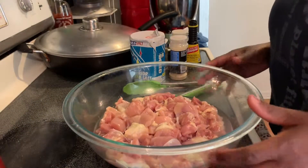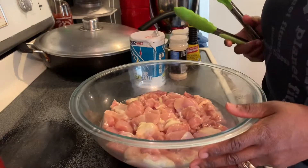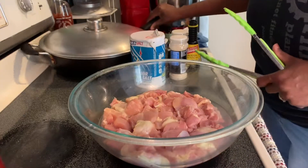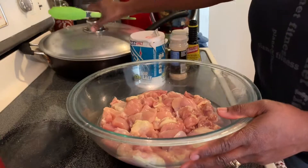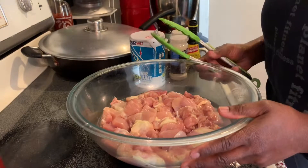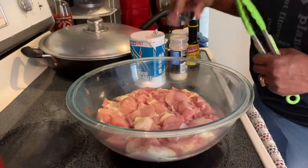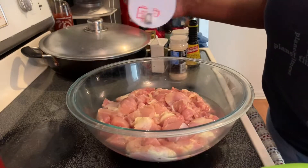Hi guys, welcome to G's Kitchen. It's been a long time — I haven't posted any videos lately, so I just wanted to make a quick video. I've kind of been sick so haven't been doing much. Anyway, let's get down to it. I'm going to make some chicken chop suey, using chicken. I have some bok choy that's already cut up, and I'm going to add some carrots, tomatoes, and some other vegetables.